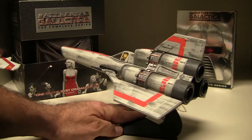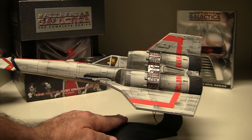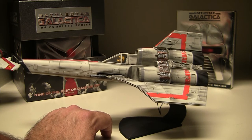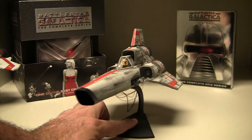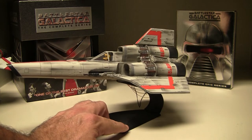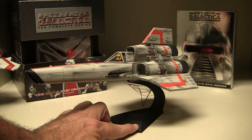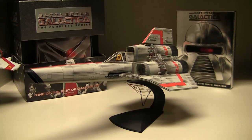I always wanted a Colonial Viper Mark 1. The problem was that what was available in terms of models was the Mattel line from 1978–1979, which wasn't great quality, and items on eBay were either poor quality or extremely expensive. After researching I found Mobius models. I didn't really want to build a model, but after watching some YouTubers and tutorials I said what the heck, challenged myself, bought the kit, bought the paint and all the materials, and went for it.